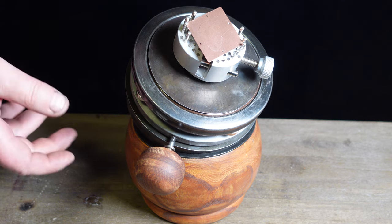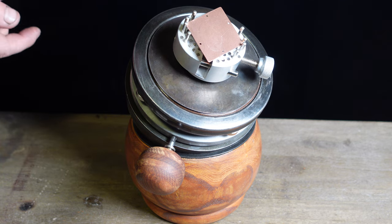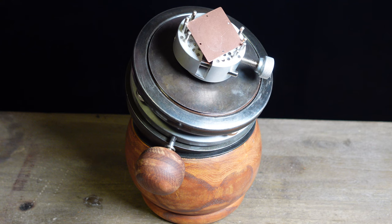Hey guys, I just got finished making this ball vice — or engraver's vice, whatever you want to call it. I'm really happy with the way it turned out, so I thought I'd make a video in case anyone else wanted to follow my tutorial.